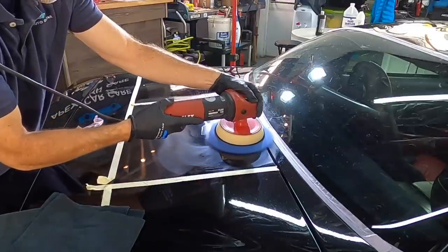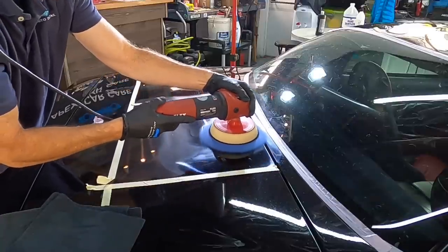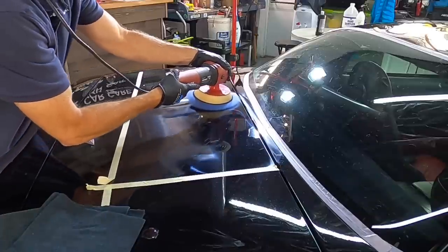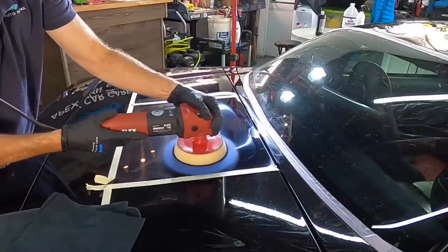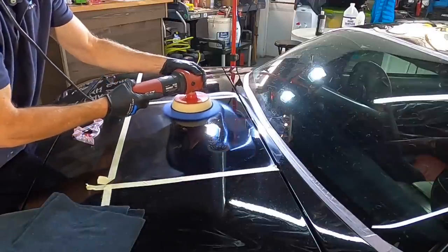You'll probably notice the different size backing plates that I attach to the rotary, and that all depends on what I'm working on — the size of the panel. If it's a large flat panel I'll go with the largest backing plate. If we're getting towards an edge or a curvy area, then I'll switch to smaller backing plates.